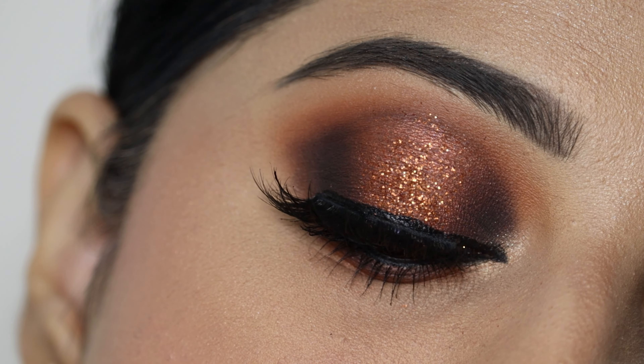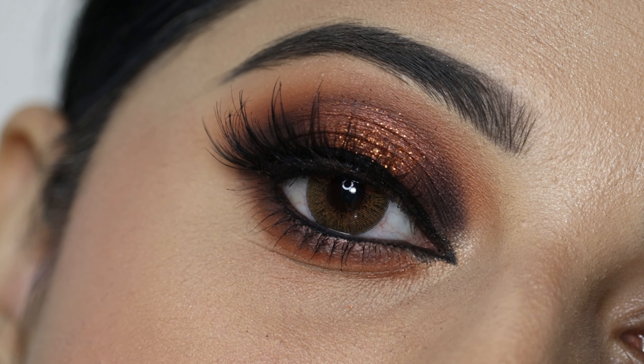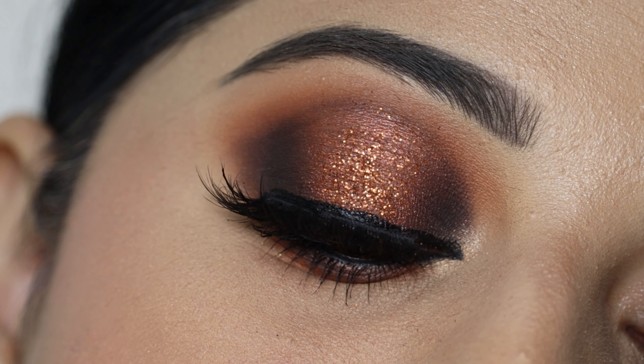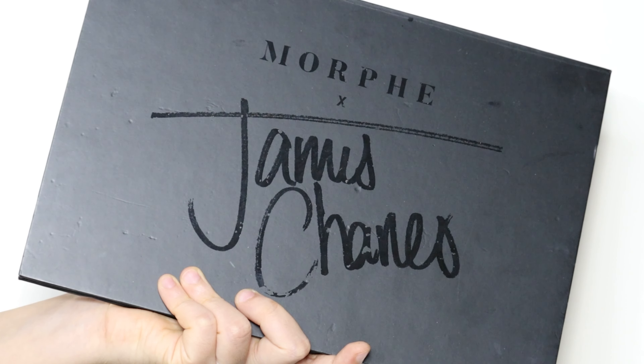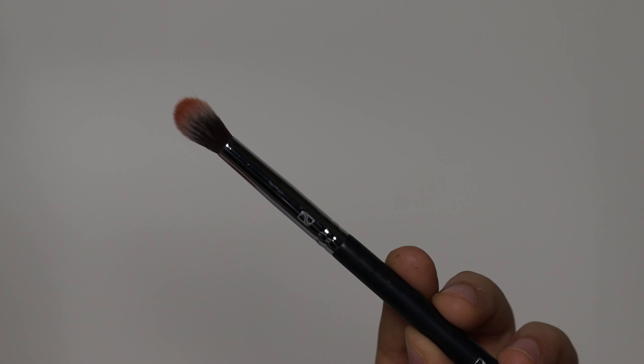Hi everyone, welcome to my channel. Today's video is on this smoky glitter halo eye makeup. If you are interested to know how I created this look, then please keep on watching. I will use the Morphe James Charles eyeshadow palette, which is available on Nykaa.